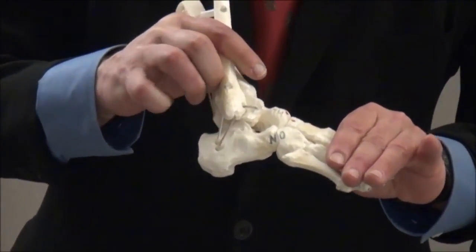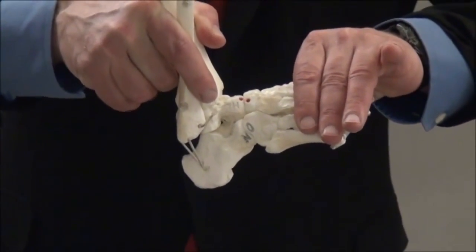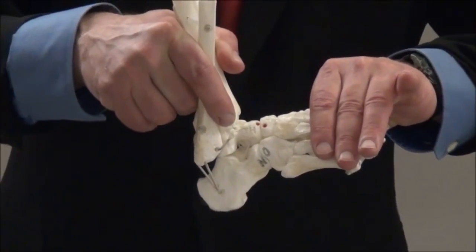The final step of the Ponsetti technique is usually a tenotomy to eliminate the ankle component of the equinus.